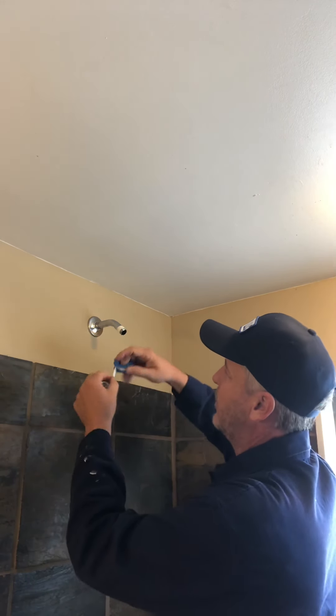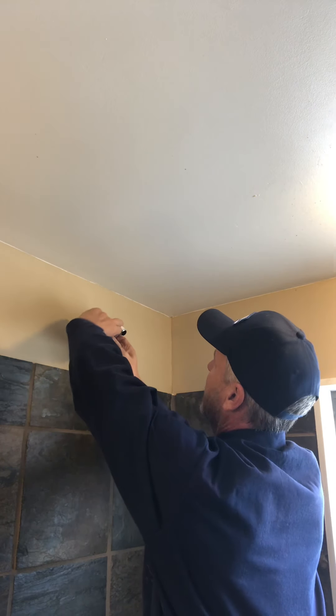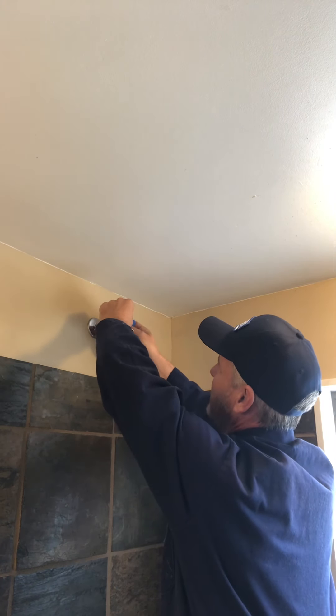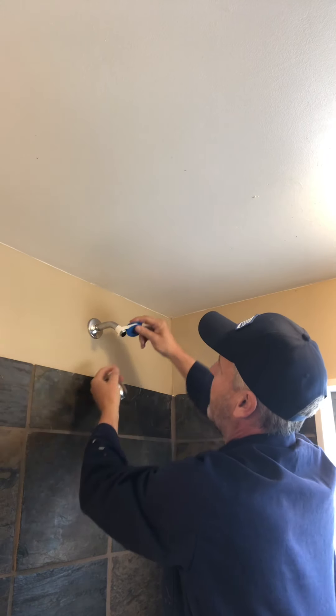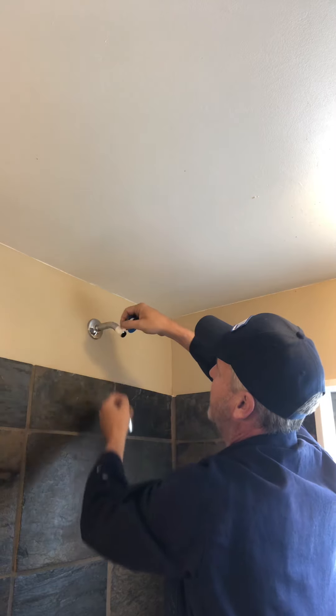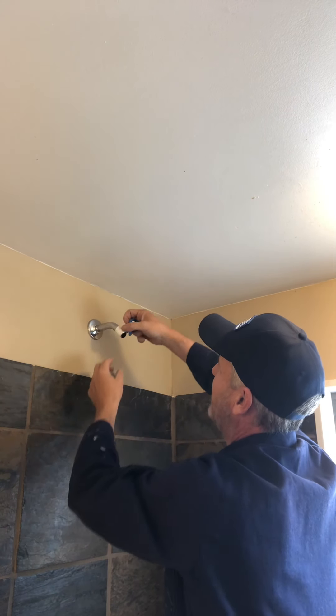When I heard plumber's tape I thought it was sticky, but it's not sticky. It's just plumber's tape that will stop leaks from happening when it's wrapped around the thread of the pipes. So you wrap the plumber's tape around the thread of the pipe one or two times, maybe three at most, but you don't want too much plumber's tape or you won't be able to screw in your new shower head.